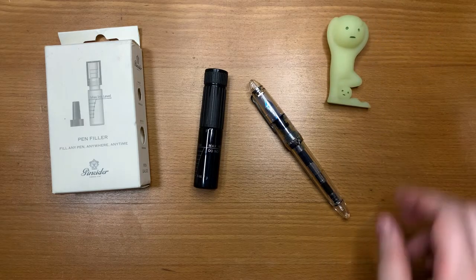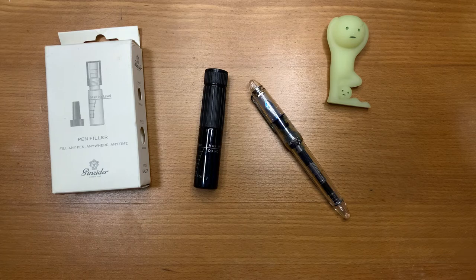Hi everyone, welcome to the Messy Desk. Today I'm going to talk about the P9 Pen Filler.